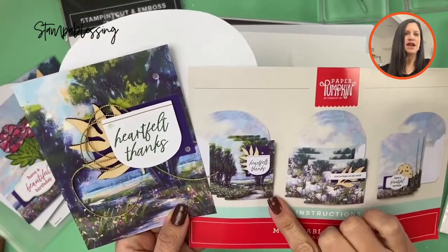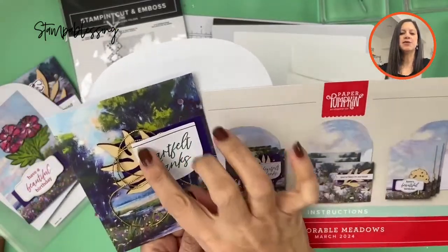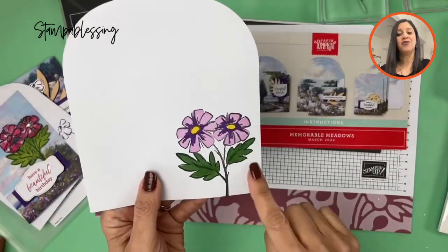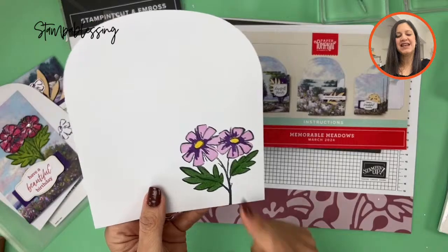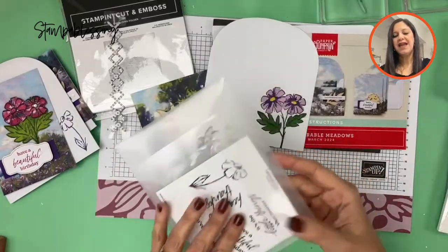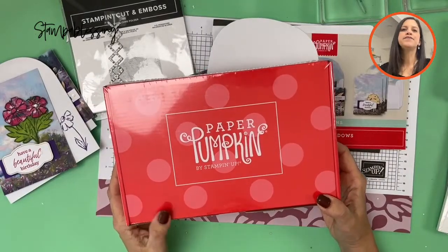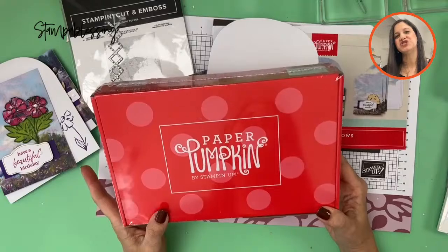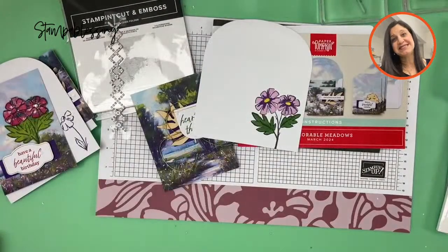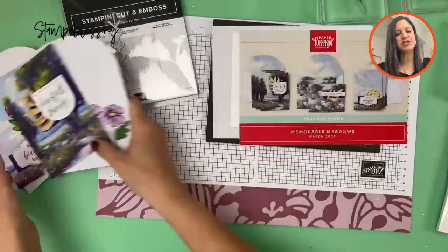For the last card I pretty much followed what they did, the only thing different is I added some gold twine and put my little embellishments - I think it's great. I made the flower and colored it with the stamp set that came with it. I still have one of these Memorable Meadows kits available; I contacted someone who was interested but she didn't reply, so if you're interested please send me a message at stampofblessing@gmail.com.